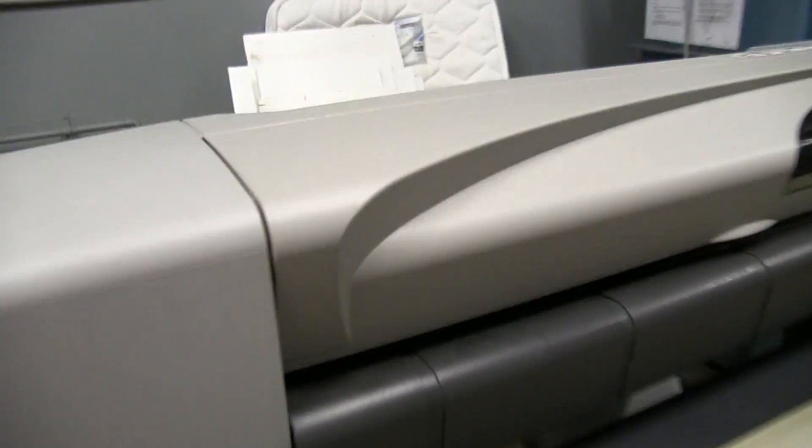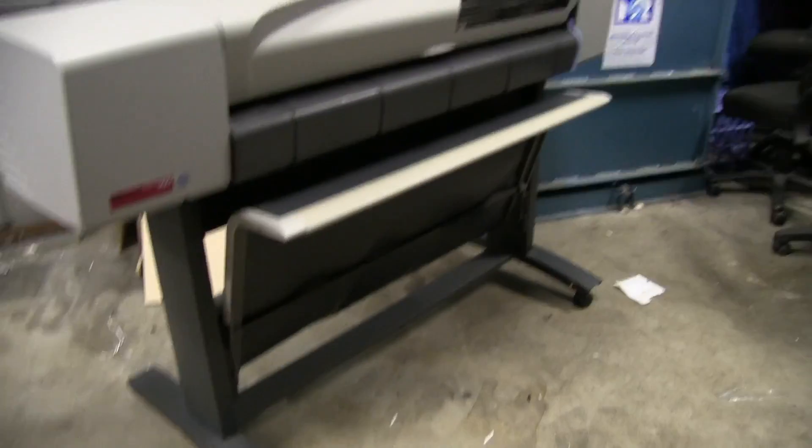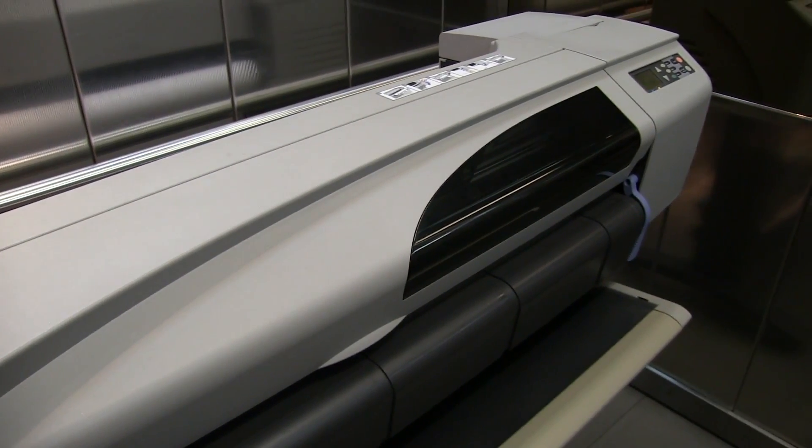And the good thing is it comes on wheels! Away we go! And of course, you've got to make sure it actually fits in the lift. Yeah, barely. Woohoo!